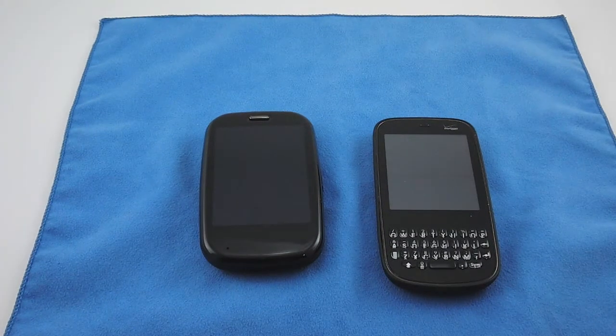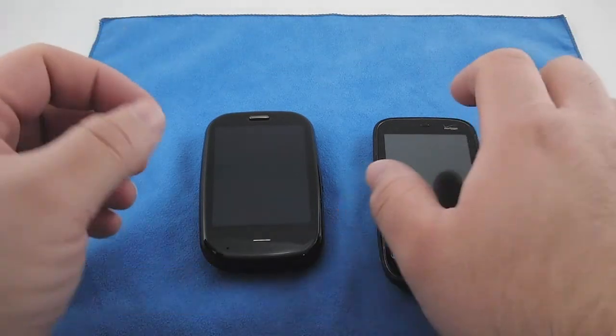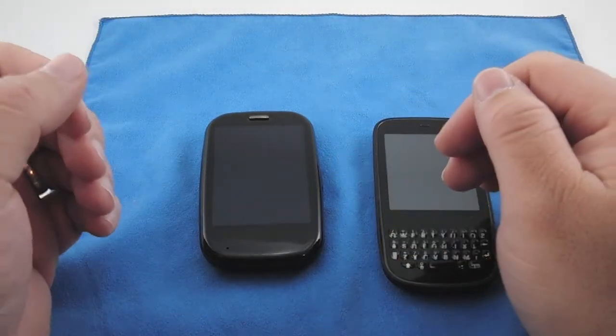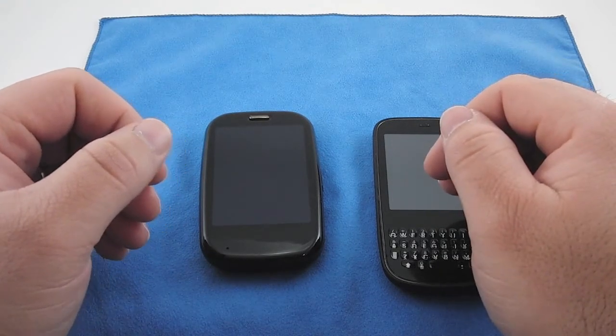Hi, this is Aaron with Zollotech. Today I wanted to show you the new 1.4 update for the Palm Pre and Palm Pixie — these are the Plus models on Verizon — and I thought we would take a look at that and show you what that's all about.